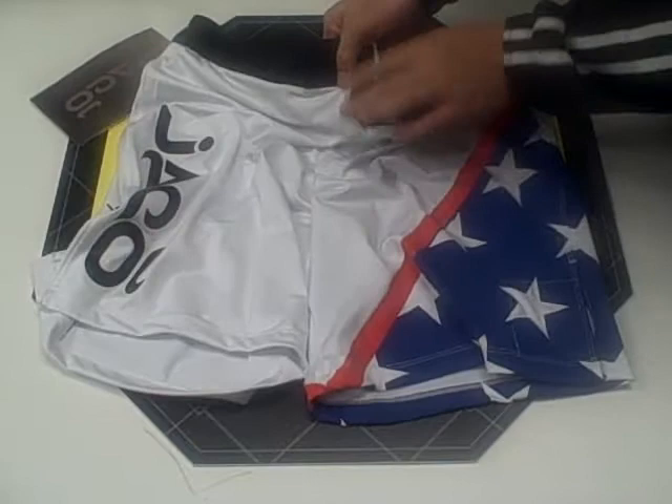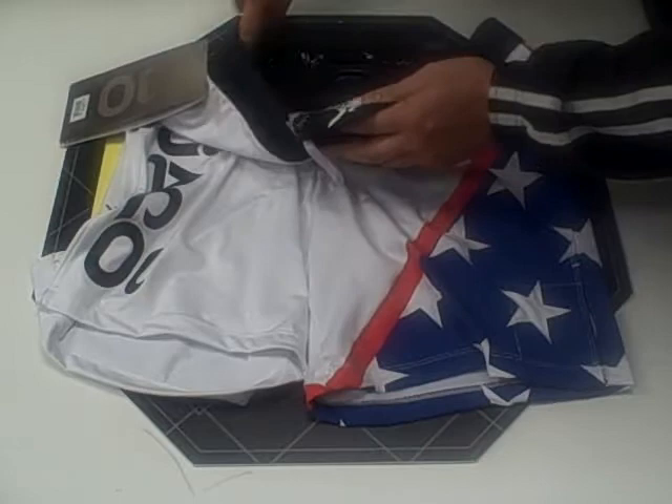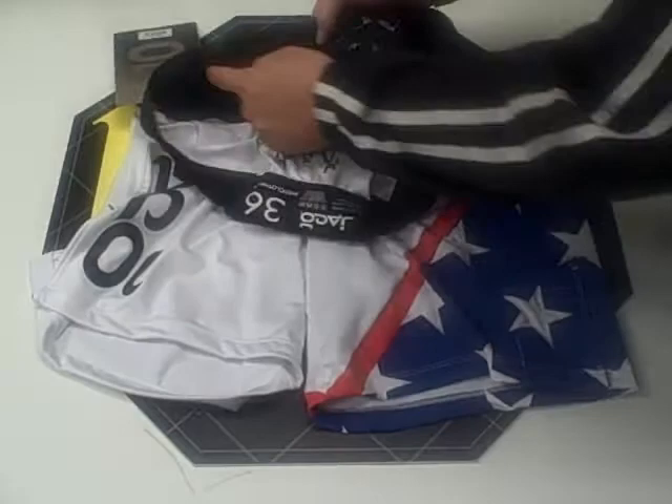The closure system is your typical vertical horizontal velcro. There is an internal drawstring that runs around the entire waistband, and there's a top layer of velcro for closure.